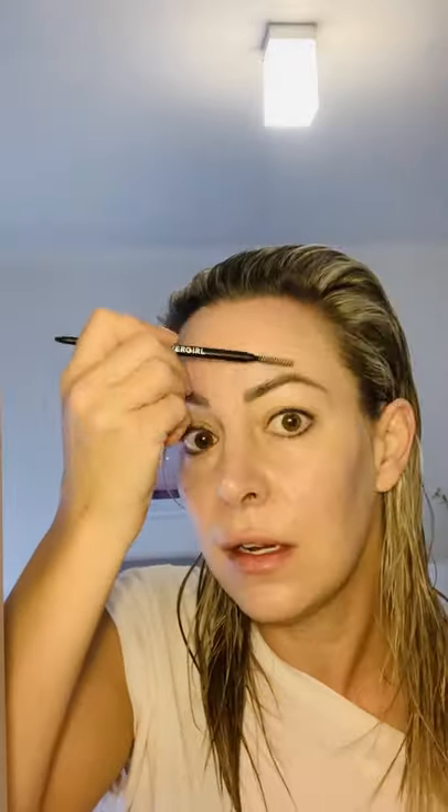Let's go to the brows. Grab your spoolie on the other side of your eyebrow pencil and just brush your eyebrows up. Starting from the bottom, just do a little line underneath to create a little stencil on the bottom, then a little stencil on the top. Going into the arch, round off that arch and go down into the tail. Then just do tiny little hair-like strokes throughout the whole mid of the brow.